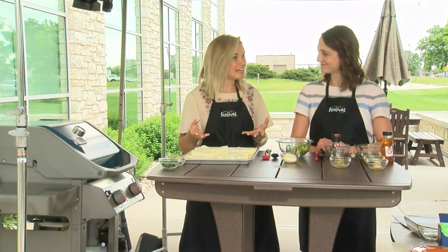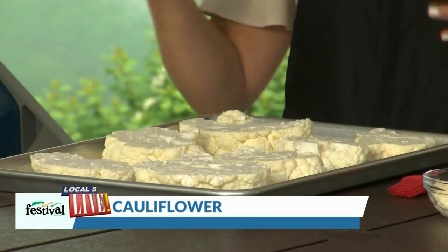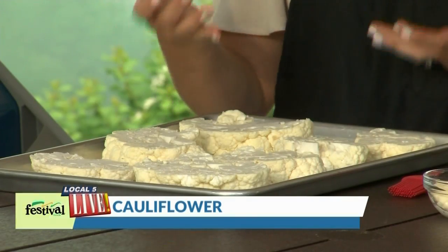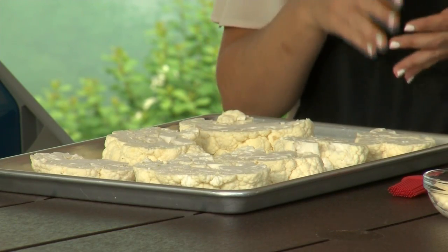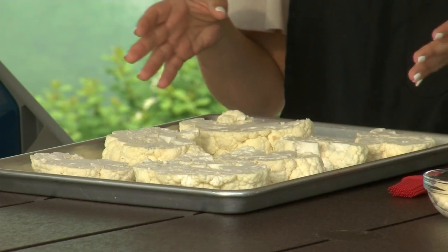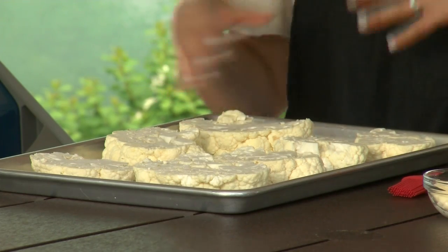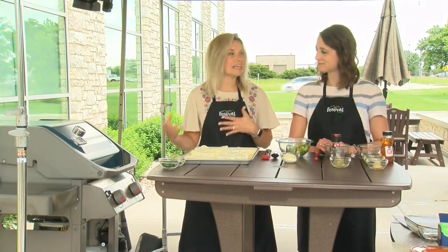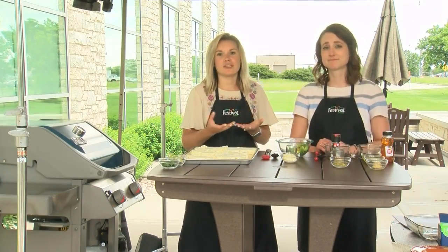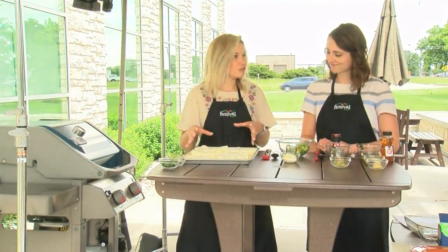As Casey said, cauliflower steaks — the way we turn them into steaks, we took two large cauliflower heads. We took off the leaves at the bottom and then just sliced it into about three-inch steaks, which is what we have here. Any of the florets that fall off or you have extra are also great for grilling in a grill pan, or of course you can save them for veggie dips and things like that.